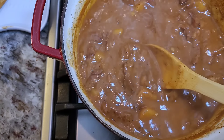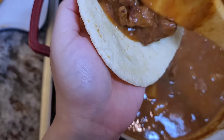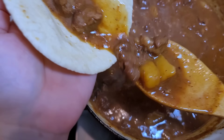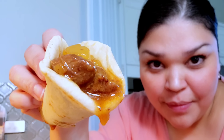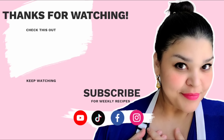Now that your tortillas are done, it's time to make a very simple taco. All it is is your favorite tortilla, add your carne guisada right to it, top with your favorite salsa, and you've got a good meal. I hope you give this recipe a try, I hope you like it, and thanks for watching.